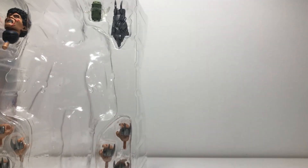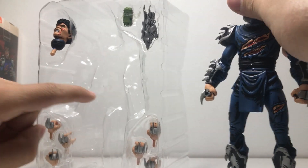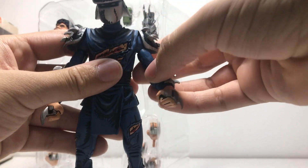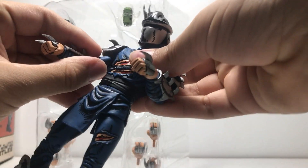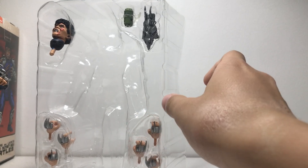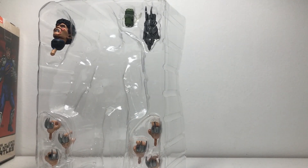All righty, let's gently pull him out of his packaging. That did not sound gentle, but we'll just go with it. Oh, there's a thing holding him in. Here he is out of the packaging — a lot less tight than I thought he'd be, if I'm being honest. Let's get all of his accessories out of here.